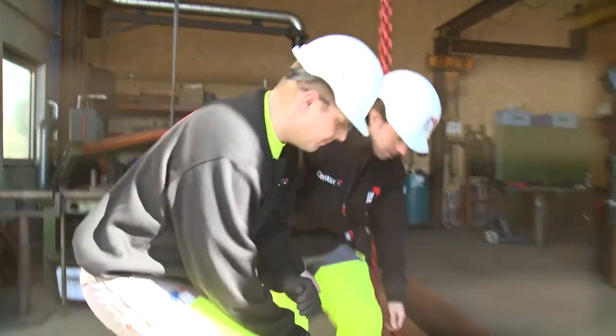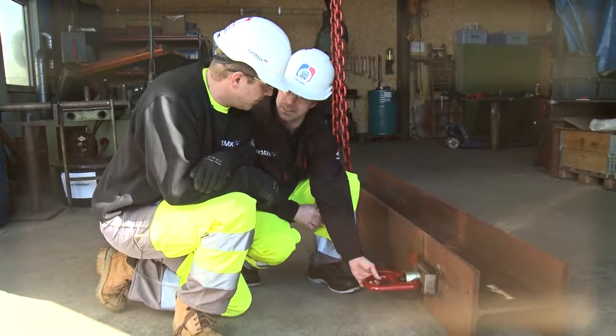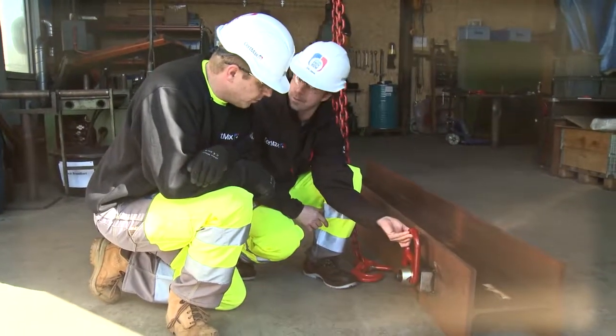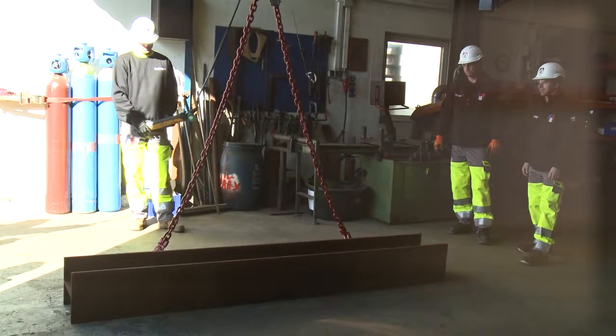Today there is a different way. So this is a swiveling hoist ring with also a pivot function, instead of the lifting eye that you were using earlier. So you can have a pivot function like this, and a swiveling.